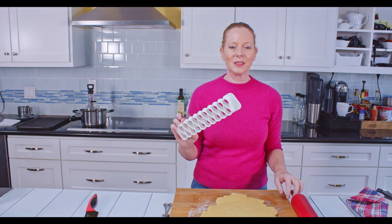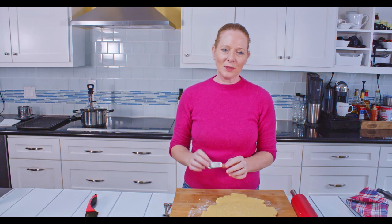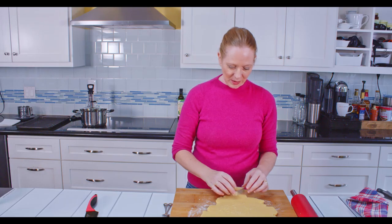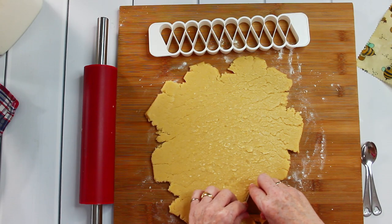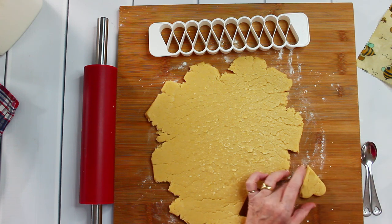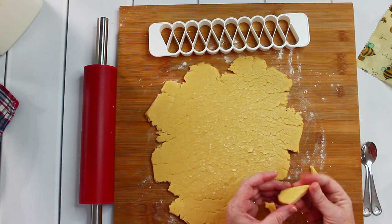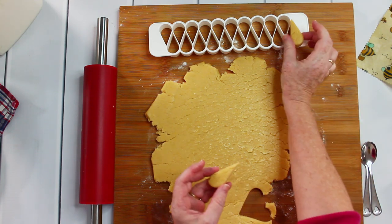As I mentioned before, if you don't have one of these special cookie cutters for Mutzenmandeln, you can just use a heart shape and cut it out like this. Then you just cut it in half, and you have the same shape that you would have with the Mutzenmandeln cookie cutter.